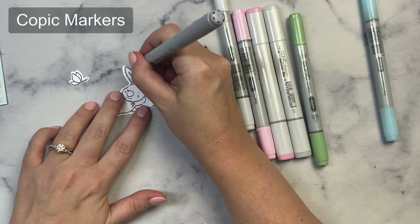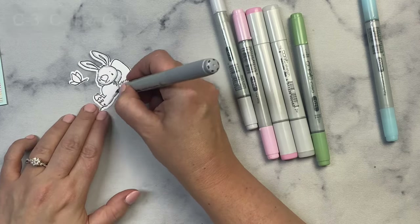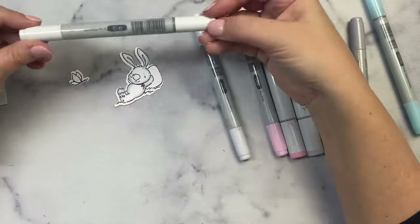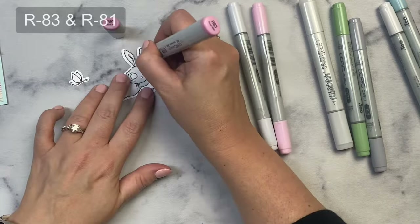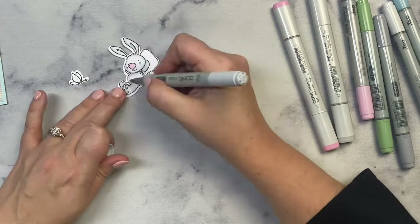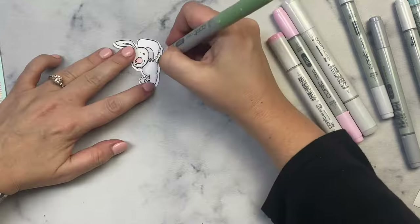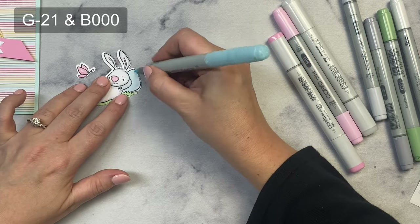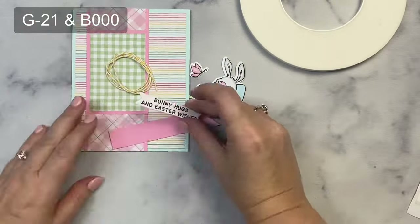I used a very light cool gray for the bunny, starting with C3 all along the edges, then added C1 to color in the rest of the ears. I really want my bunny to look white so I went a little lighter with C0 for the rest. For the ears and nose I used R83, then I went in with a lighter R81 for the rest of the nose, and then back in with C3 to darken some of the shadow areas. I used the same R83 and R81 for the butterfly, G21 for the grass, and B000 for the Easter egg — I really wanted a light shade of blue to match my card base.